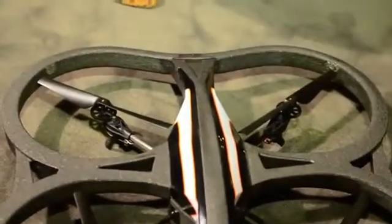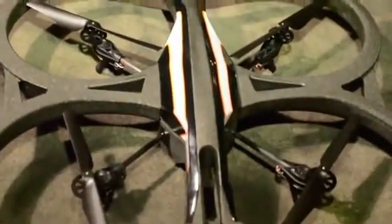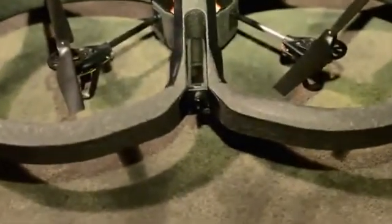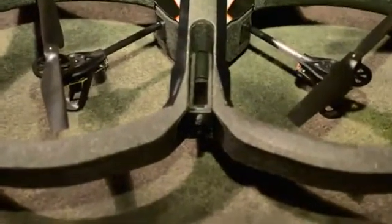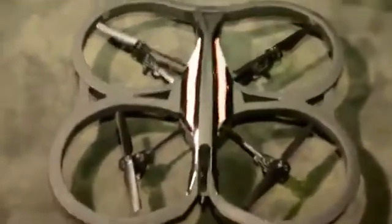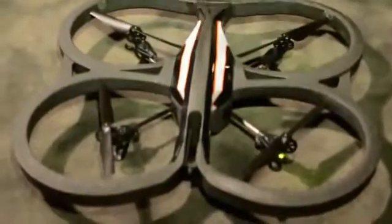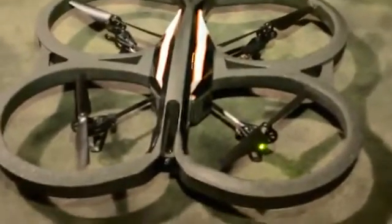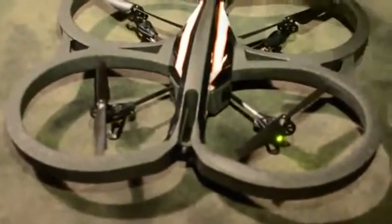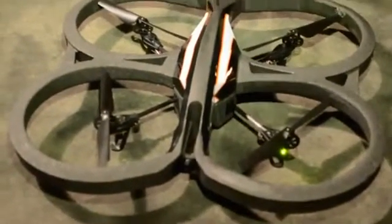The other thing we changed — and this was done by popular demand — was the HD camera. We had almost 9,000 videos on YouTube of people basically just gluing a GoPro on top of their old Drone One. So what we've done is put on an HD camera so you'll be able to fly, record, and share videos and photos.